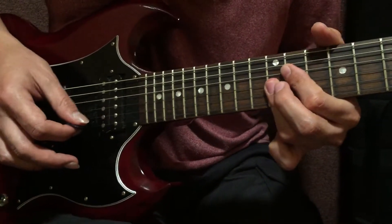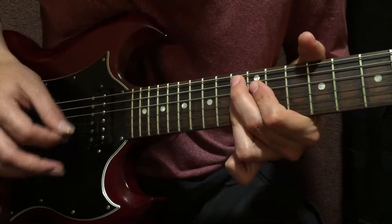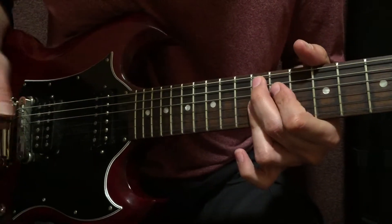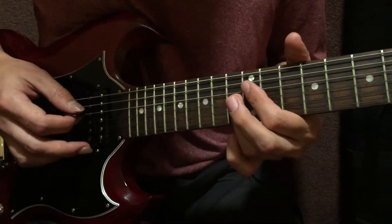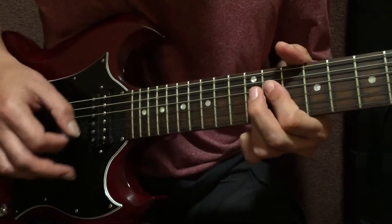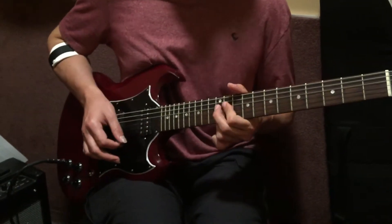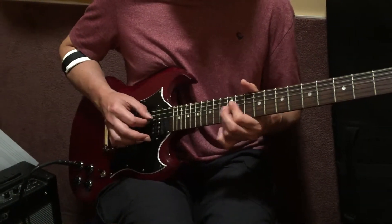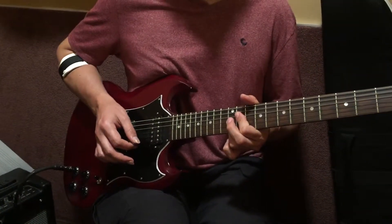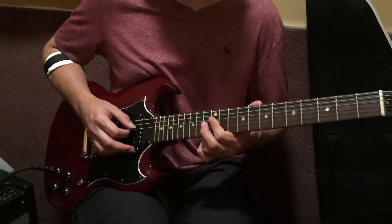Whenever you do this to a dominant chord, the name of that is called tritone substitution — we'll get there eventually. Now when you take the chord and go a half step up, then resolve to it — it's a super cool chord. I love it.